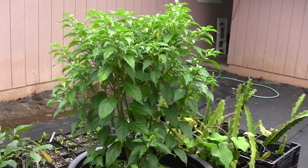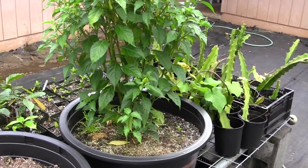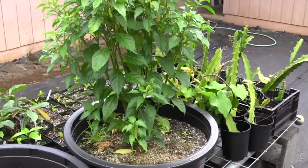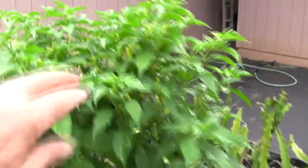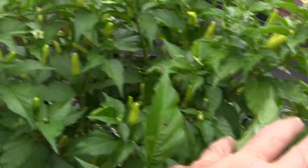Right here we have a Hawaiian chili pepper in about a 20-gallon tree tub over here on top of my nursery table. It's pretty much in full fruit. It's kind of a Tabasco-style chili — very hot, very popular here in Hawaii. You can see that it's just loaded with fruit inside this bucket.